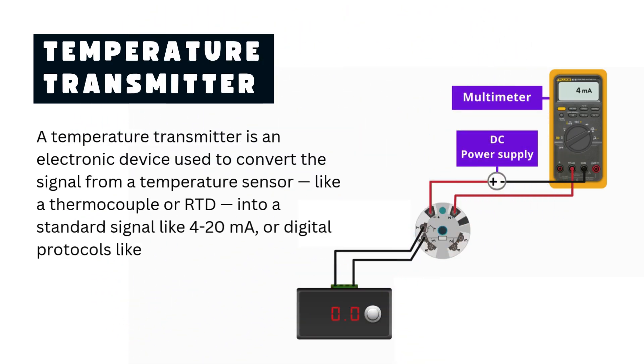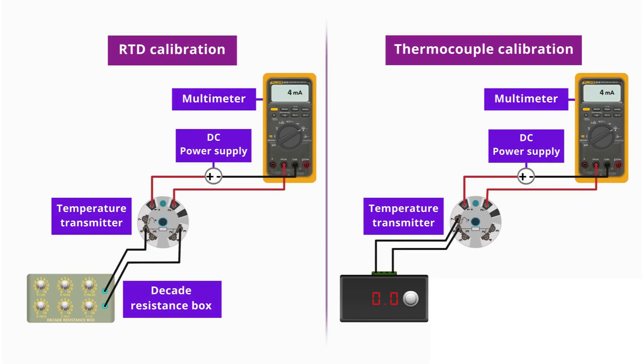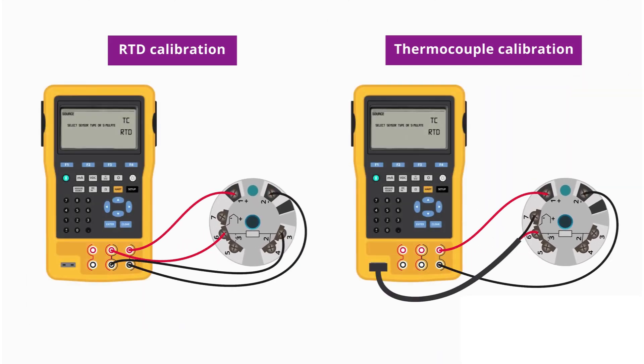A temperature transmitter is an electronic device used to convert the signal from a temperature sensor, like a thermocouple or RTD, into a standard signal like 4 to 20 milliamps, or digital protocols like HART or Foundation Fieldbus. In simple terms, it takes temperature readings and turns them into signals that control systems can understand.